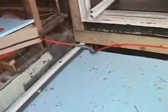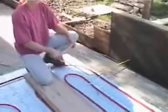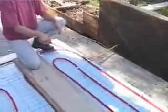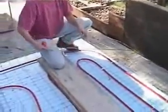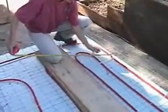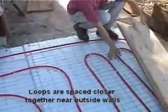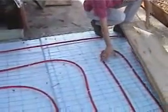Protective elbows are used to prevent chafing wherever the tubing passes through the edge of the pad. The flexible tubing can be attached using a number of different fasteners. We chose simple cable zip ties to secure the tubing about every 12 to 18 inches to prevent shifting during the concrete pour. Typical spacing for radiant tubing ranges from 6 to 16 inches on center. Here, we space loops closer together near outside walls where heat loss is greatest and gradually increase the spacing towards the interior of the room.